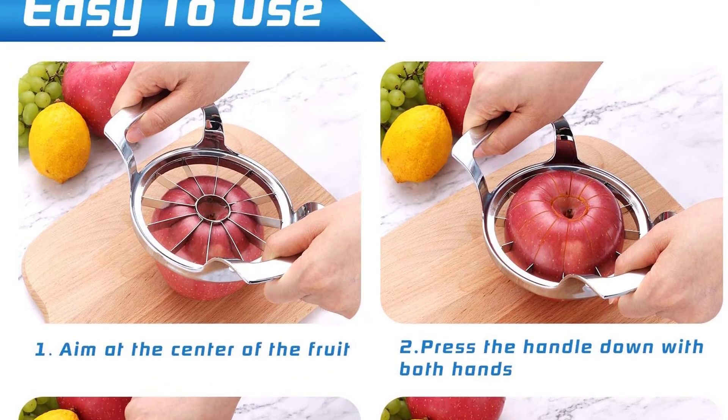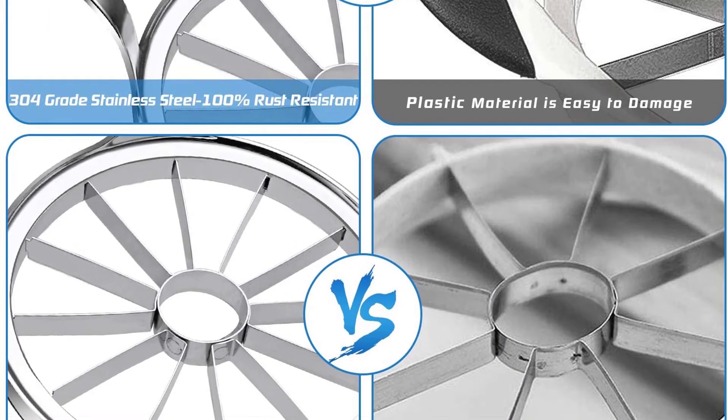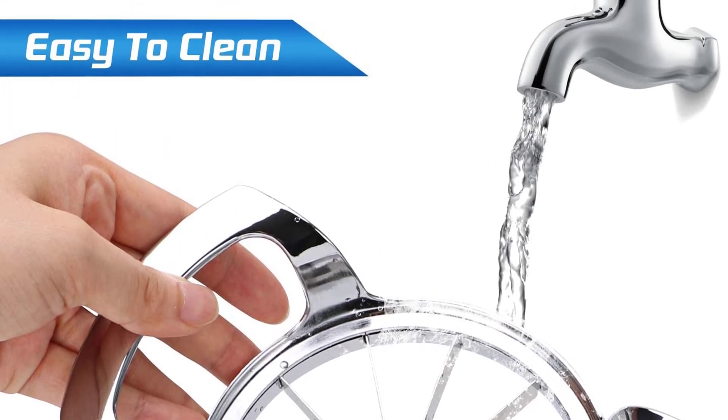Aim at the core, push the slicer downwards to core through the apple, then slightly twist the core to separate the core and the slices. The ergonomic anti-slip handle allows you to feel more comfortable during use of the Stainless Steel Apple Slicer Core.